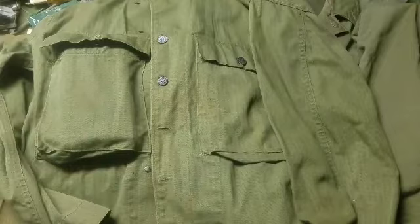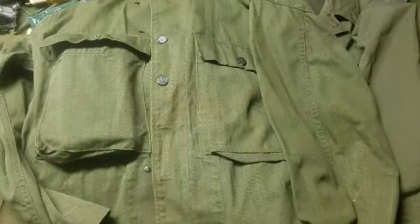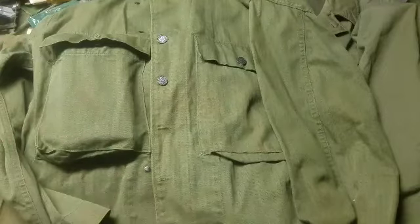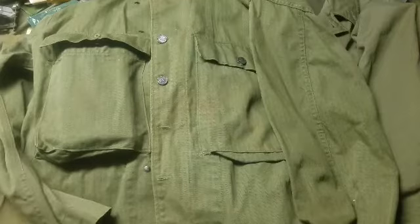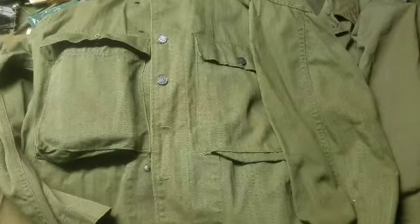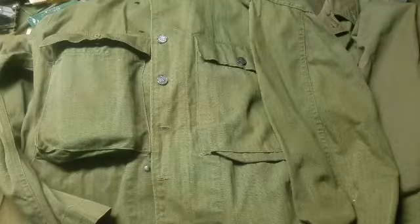That camouflage situation didn't work out too well. HBTs like this were issued all the way past World War II into Korea as the field fatigue uniform. In hot weather they could be worn independently; in an intermediate environment they could be worn over the wool service uniform either for protection or for layered comfort. This is what most guys started the war in and were wearing on D-Day.